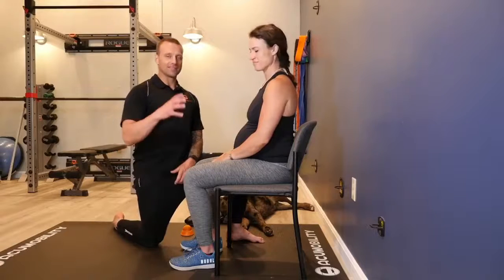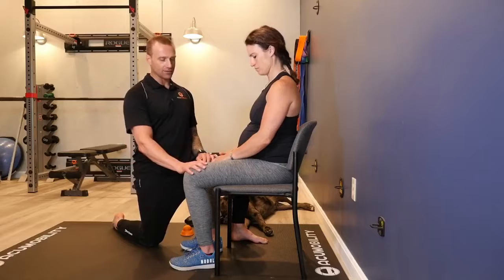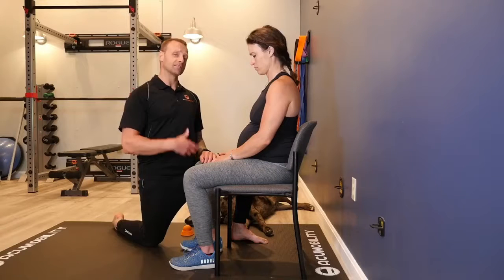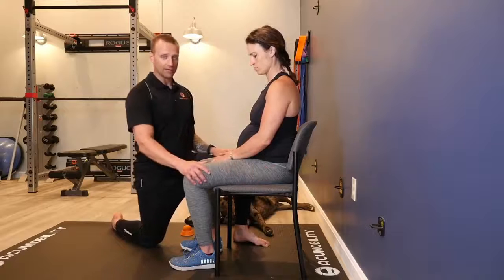We're going to talk about sciatic pain and pregnancy. Kendra is in her third trimester, and if she was having some sciatic pain, this is a type of sequence that I would have her follow. Let's say she's having sciatic pain on her left side.